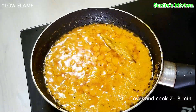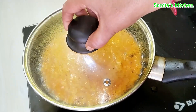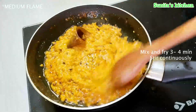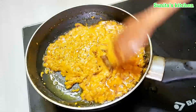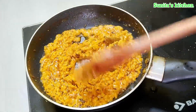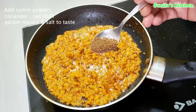We will cover it and cook on medium flame for 7 to 8 minutes. We will notice that the quantity of masala is reduced. All the tomatoes have been used in it. Mix it properly on medium to high flame for 3 to 4 minutes.